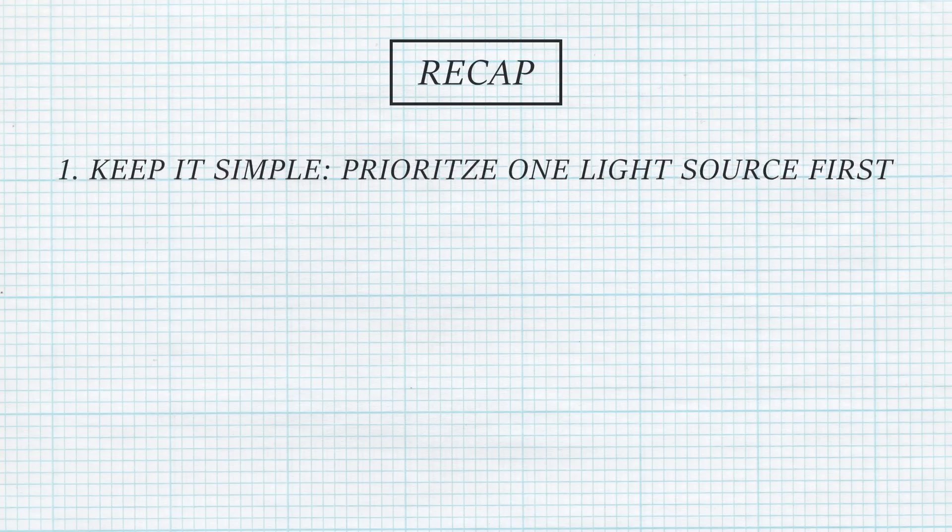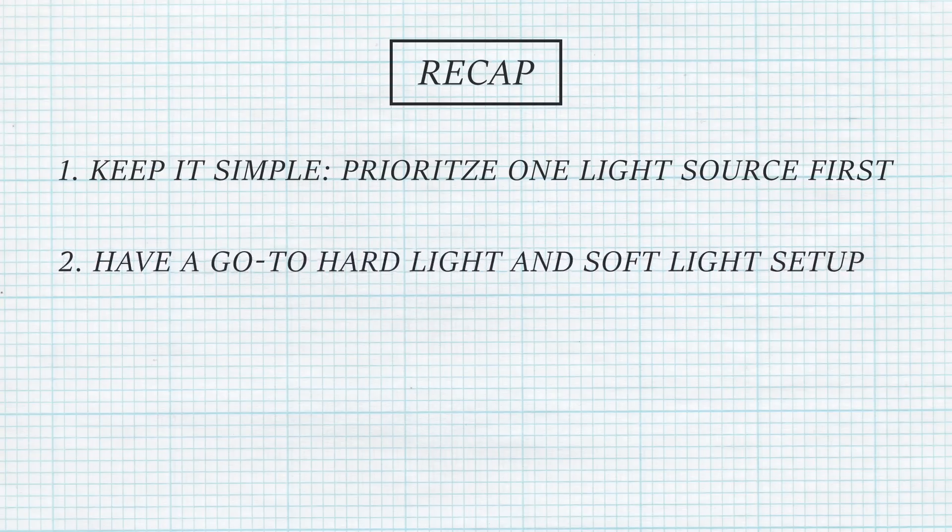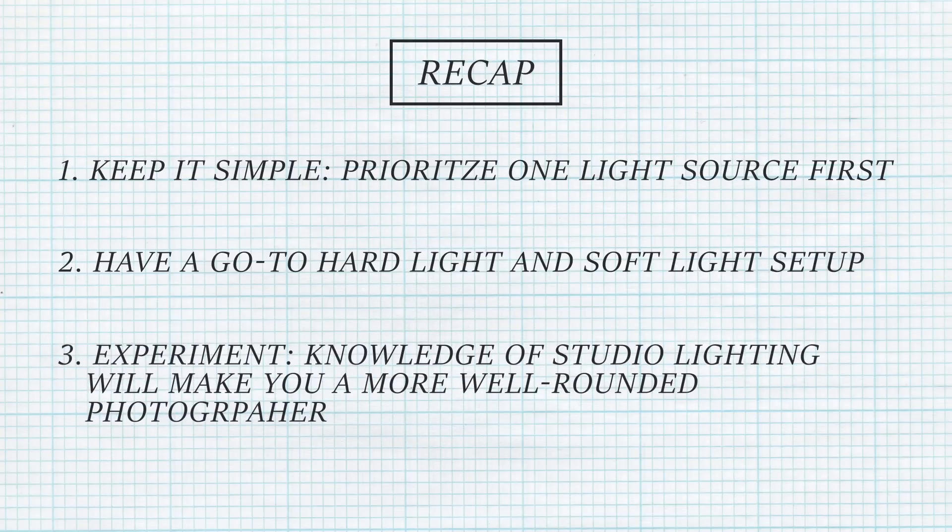Let's recap. Remember, lighting is only hard if you don't keep it simple. Always prioritize one light source first — which in this video was natural light. Have a go-to hard light setup and a go-to soft light setup. From here, you can default to either of the two extremes and then average out what you want from there. Everybody who is interested in studio lighting but hasn't experimented with it yet, I urge you to do exactly that. Experiment. It's a valuable tool to have — not just because your clients might want it, but because you'll be such a badass with light that you can do almost any look you want anytime.